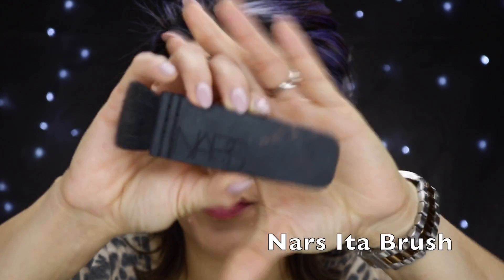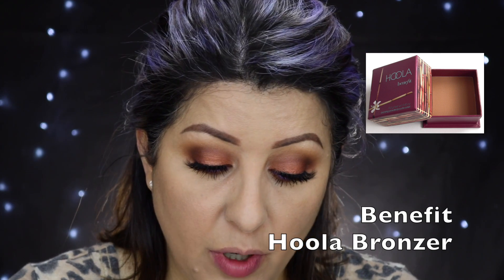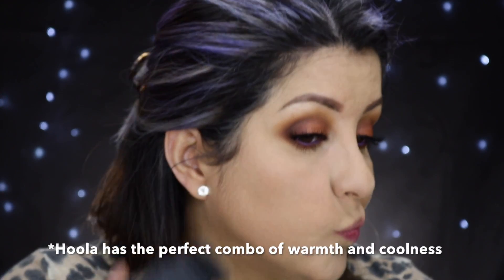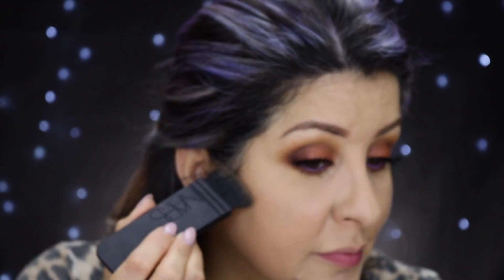Now we're gonna do our face and add some dimension. I'm grabbing my NARS ITA brush and my NARS Hula bronzer — one of my favorite contouring products. I'm gonna carve my cheeks, going into the hollow and creating the illusion of high, sculpted cheekbones. I also carve my jawline to give the impression it's all defined and beautiful, and do the same with my nose — putting a couple of lines on the sides and a little bit on the tip to shorten my nose.